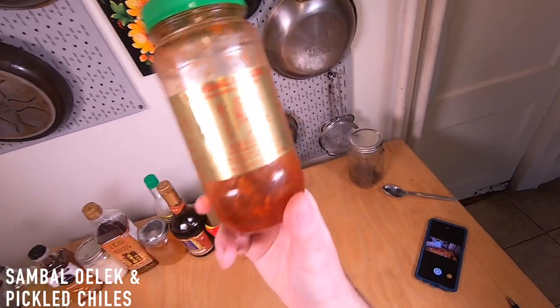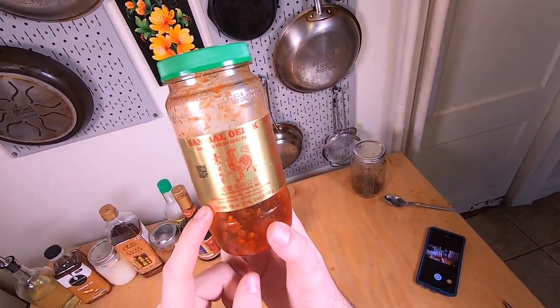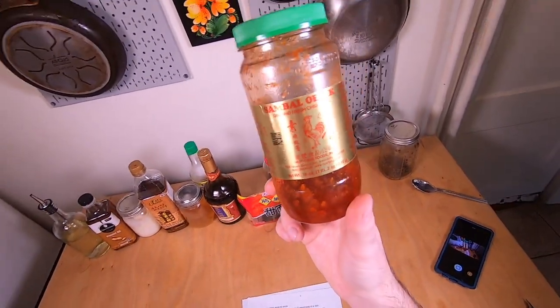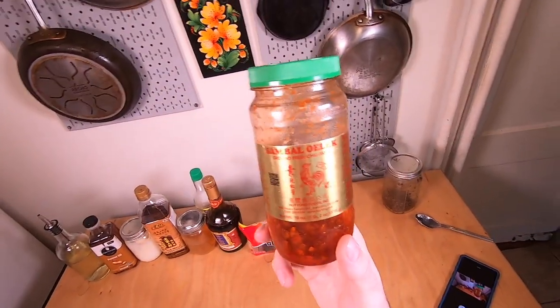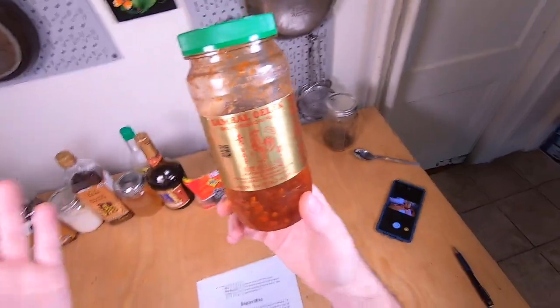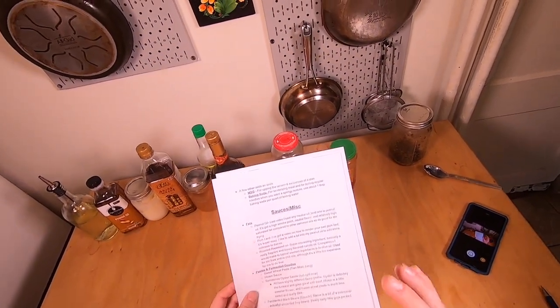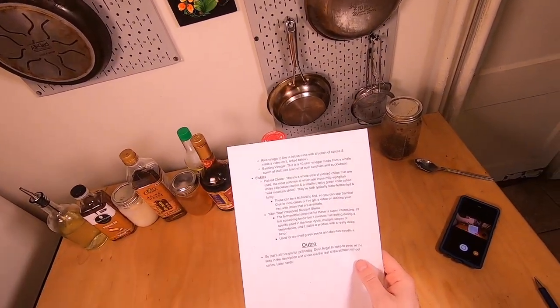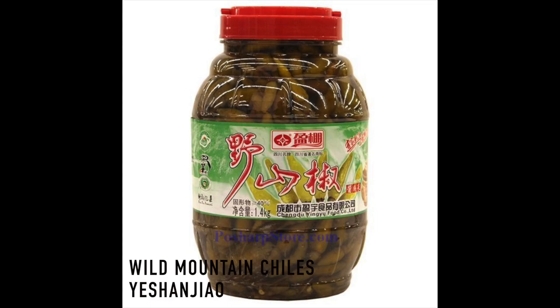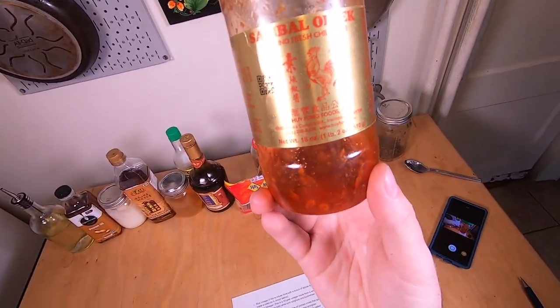I want to talk about sambal alek and pickled chilies in general. Sambal alek is easily found in basically any grocery store — you don't even need to go to a specialty Asian grocery store. It's really good if you just want to get one thing you can swap in for a lot of different recipes calling for pickled chilies. The other two common pickled chili varieties — which I'm actually out of — are the Erjing Chao chili I talked about earlier, and these little small green, really spicy chilies called wild mountain chilies. Those can both be a little hard to find, so just get a bottle of sambal alek if you can't track them down and swap it out. Works great.